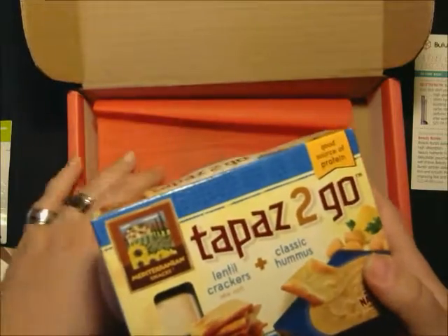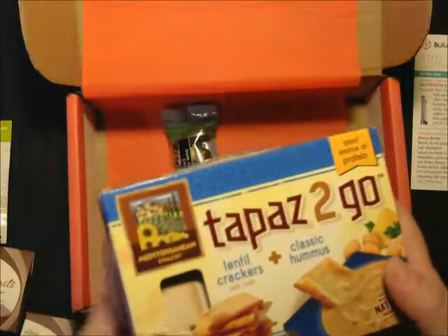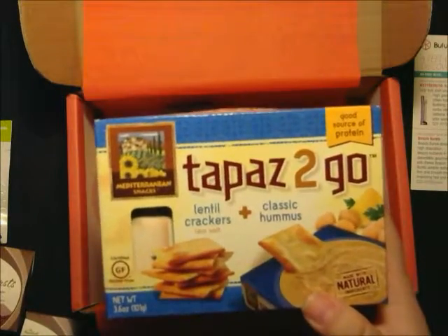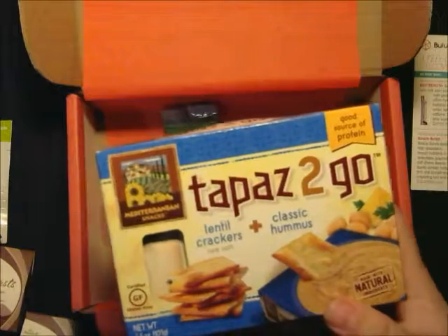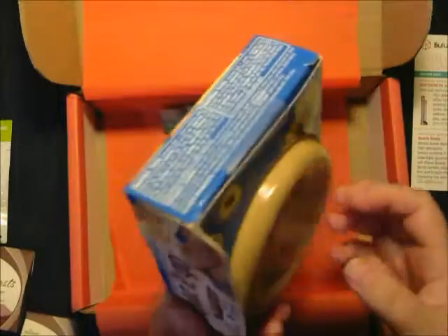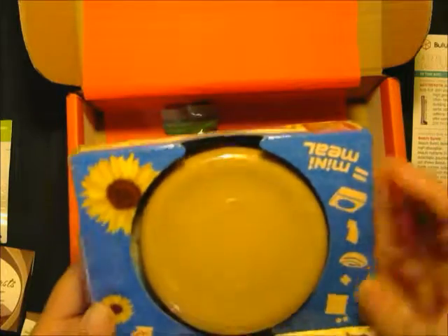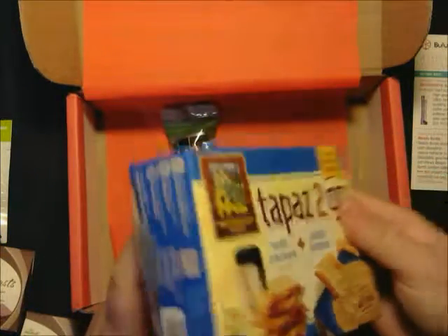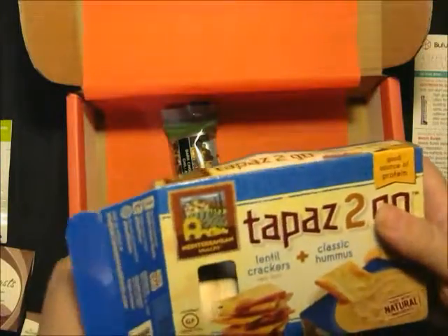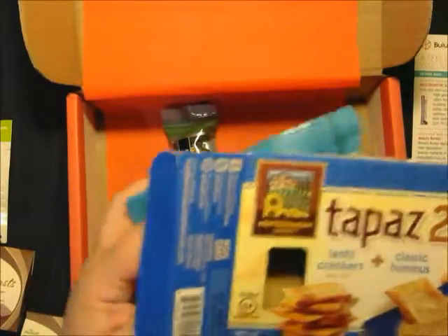Then we have the Mediterranean Snacks — Tapaz to Go. Beat the temptation to hit up the drive-through with Tapaz to Go's single-serving pouch of lentil crackers paired with protein-rich hummus. This conveniently packaged gluten-free, non-GMO mini meal will come to your rumbling tummy's rescue. It's $17.94 for a six-pack. It's got the crackers and the hummus in there — a good size snack.